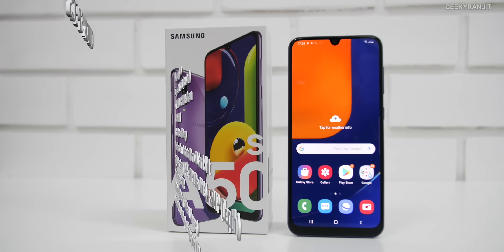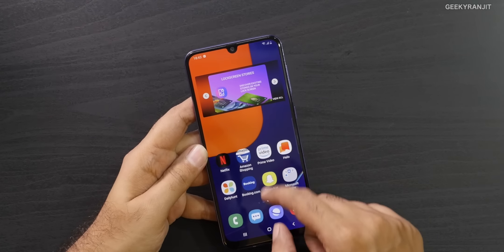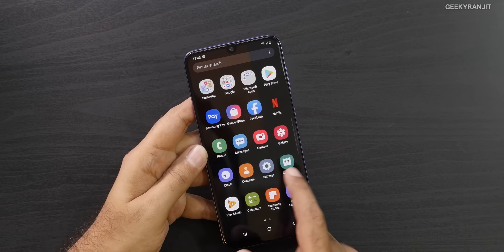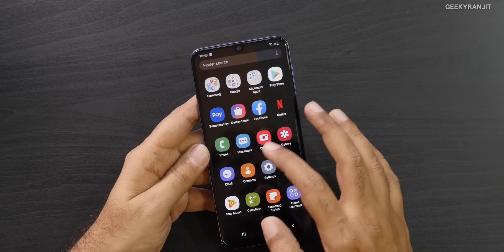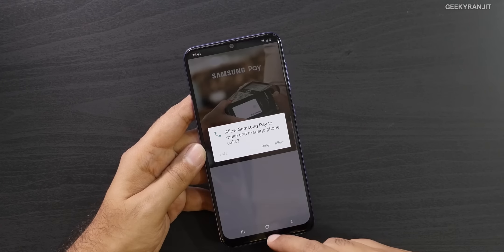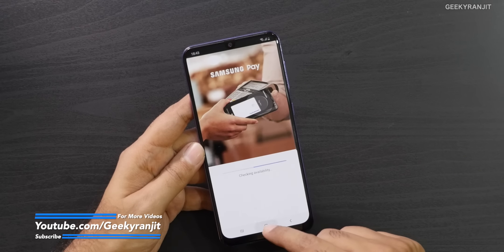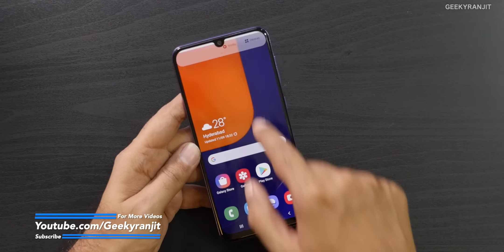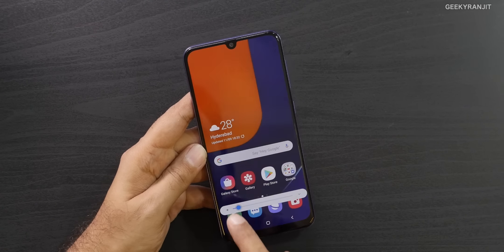I've now set up and used this device for a day. It comes with Samsung One UI and some pre-installed apps, but not a lot of junkware. What I liked is that it has the full version of Samsung Pay — not a dumbed-down version — and it also has NFC support, which is a nice addition.